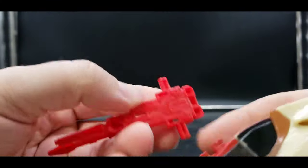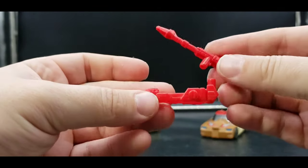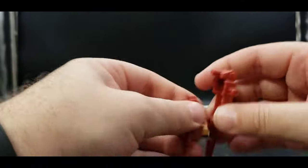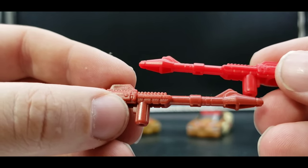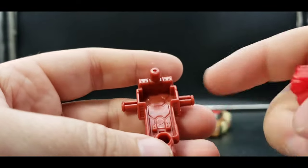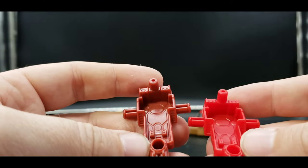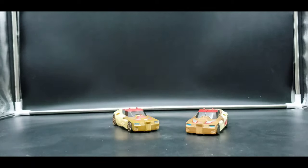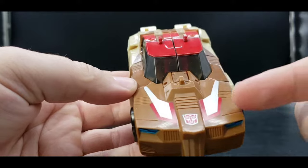The first thing we'll look at is the weapons. On both of them, these two slots go into those two tabs. In vehicle mode they just go together like that. Here you'll see the Titans Return version in this red and the Retro Release Headmaster in this darker red — same mold but different colors. You can fit your Headmaster or Titan Master into the cockpit here.